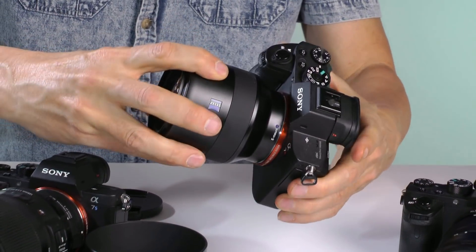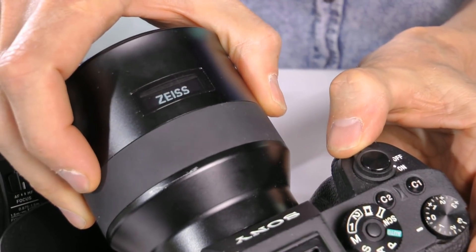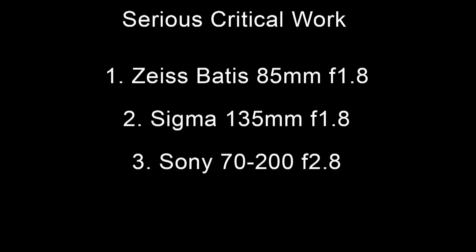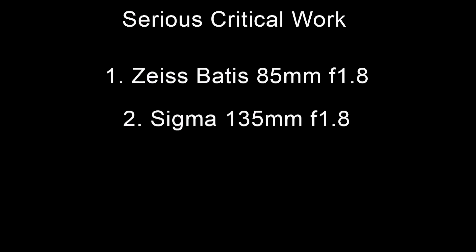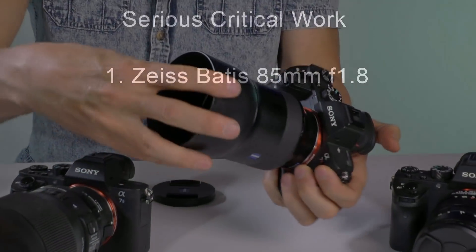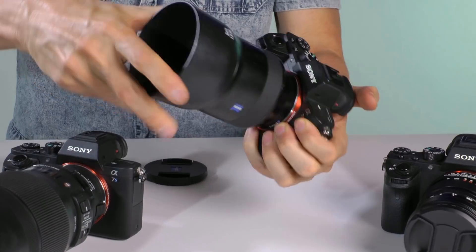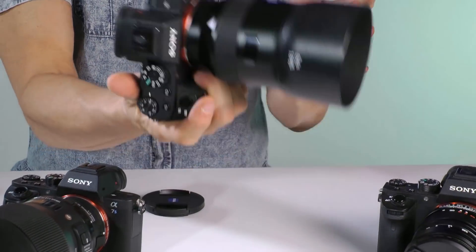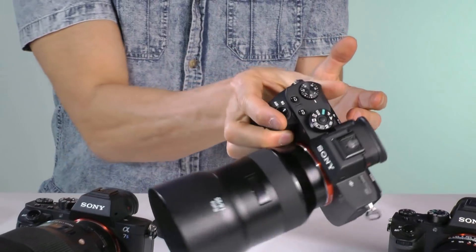So my summary is this: if you're doing critical, serious professional work, it's the Zeiss Batis 85mm f1.8, then the Sigma 135mm f1.8, and maybe the 70-200mm f2.8. If it's down to just one lens, it's the Zeiss 85 f1.8 — it's the sharpest, most dependable, instant fast-focusing, great portrait lens you can get. And it's very lightweight and pretty small to boot.